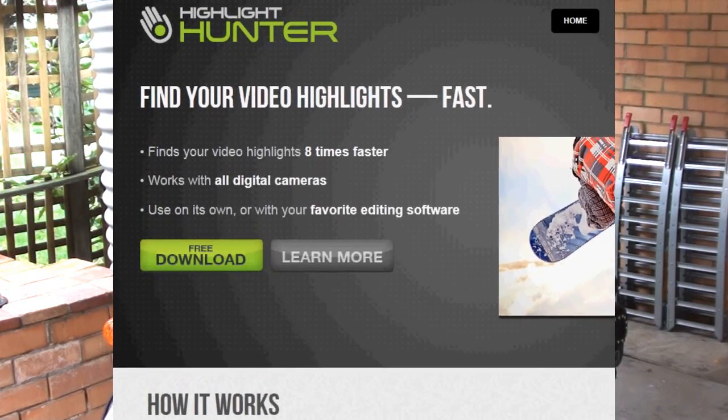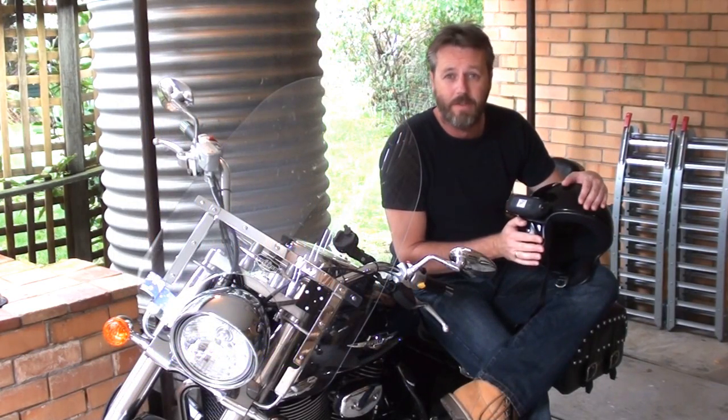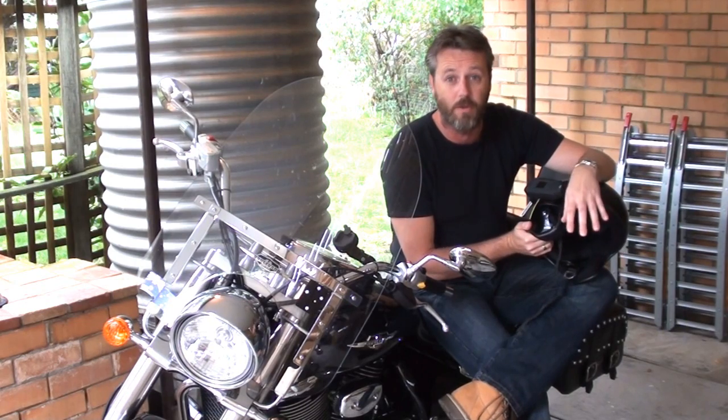I was actually messaged on YouTube from the guys that actually make it. It's a piece of software that after you've done a whole heap of riding and taken a whole heap of footage, you can run it through this little bit of software and it'll actually find the highlights that you want to use in your edited film.